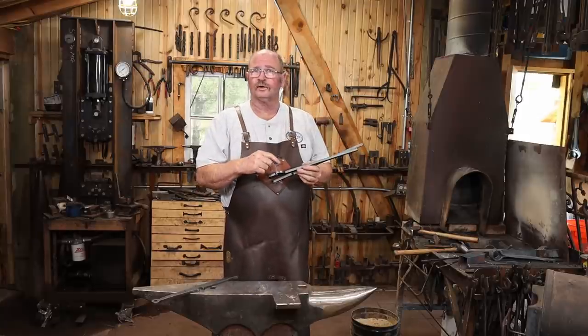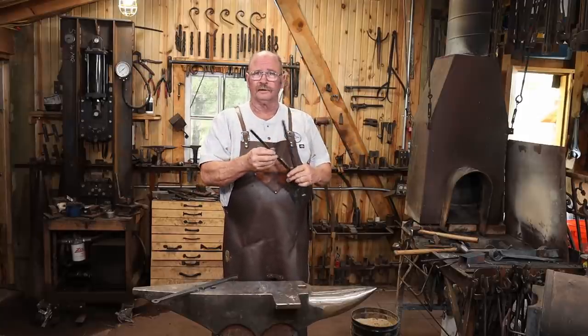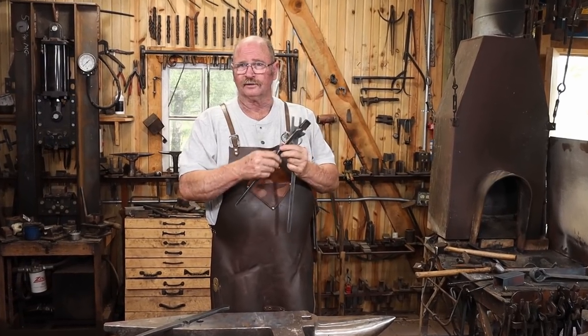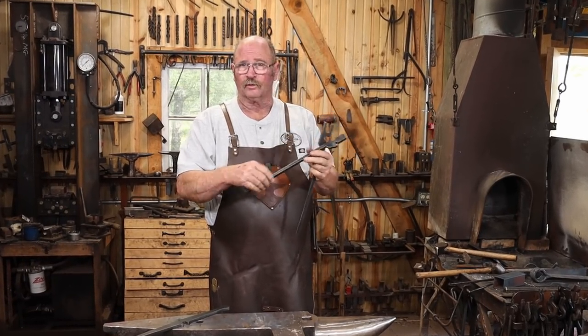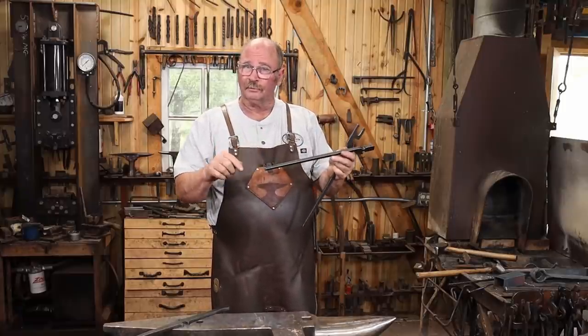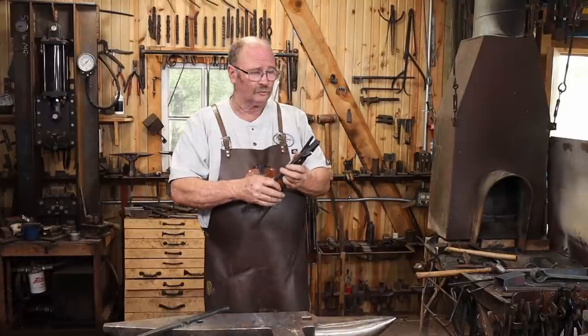So what do you say we assemble the railroad spike tongs? I prefer to start by drawing out the reins a little bit and getting them rounded up so they're more comfortable. You can certainly leave these the way they are and just knock the corners off with a file or grinder if you're in a hurry for some reason.